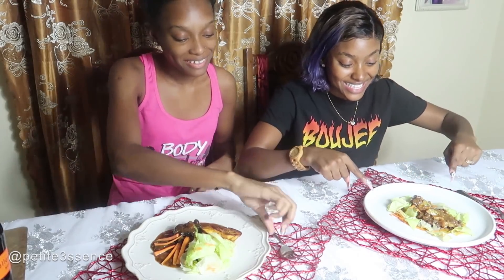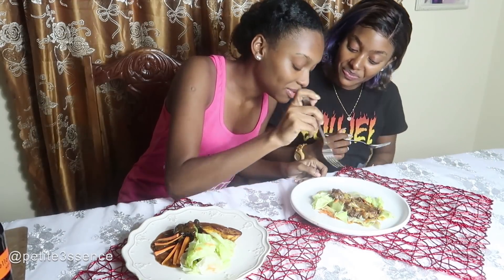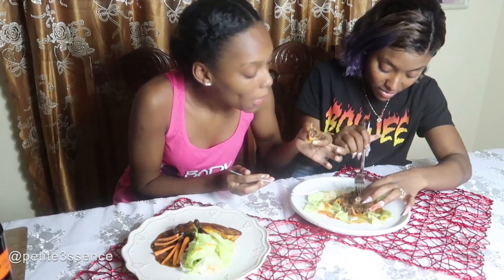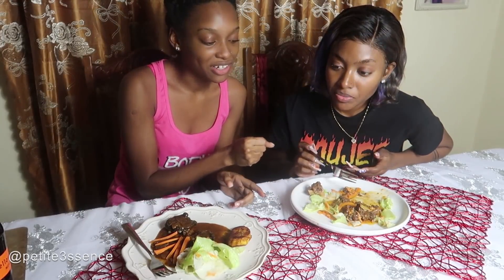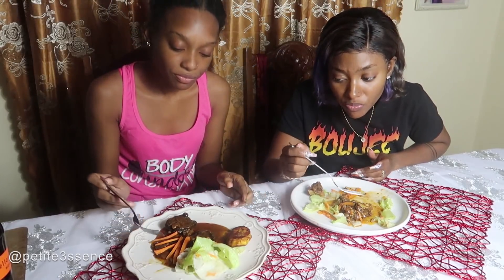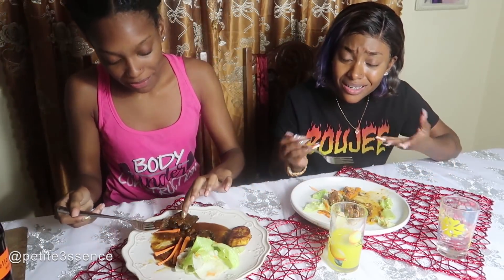Now it's time for truth. This is Divine's plate and this is Mommy's plate — let's go at it. Tasting Divine's plate: it's very flavorful. The meat was a bit more tender and very tasty. I love the taste, it's very flavorful. It's a bit different but it's good — I'd appreciate it cooking a little longer, but it tastes good.